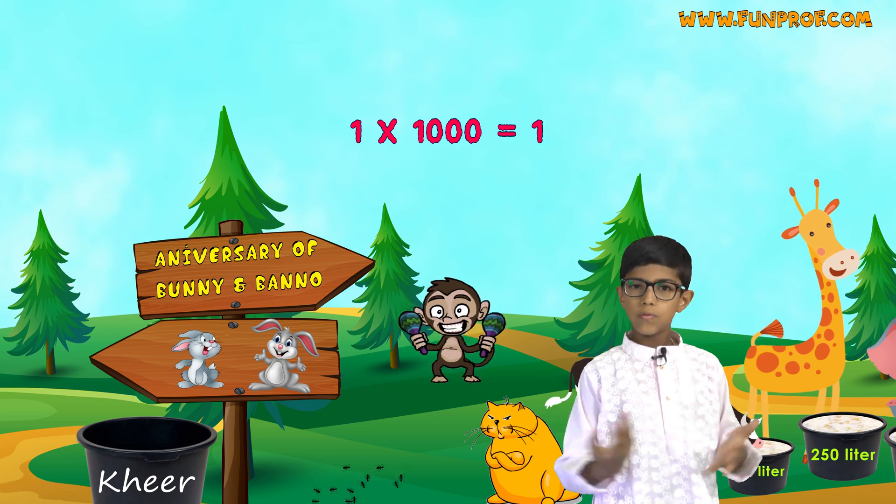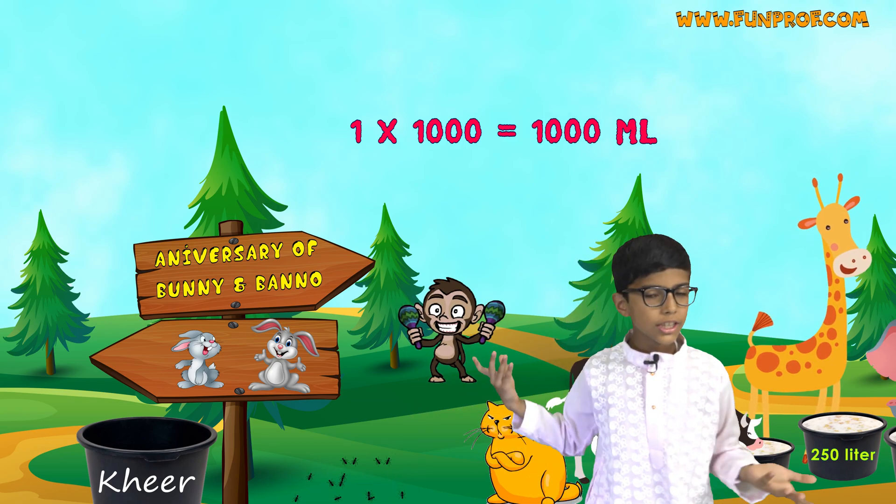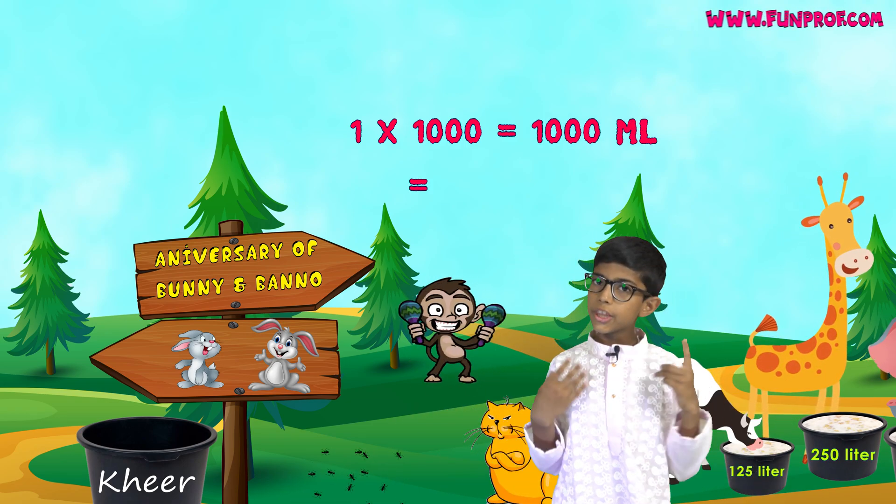So, 1 multiplied by 1000 is 1000. That means they will only need 1 liter — just 1 liter.